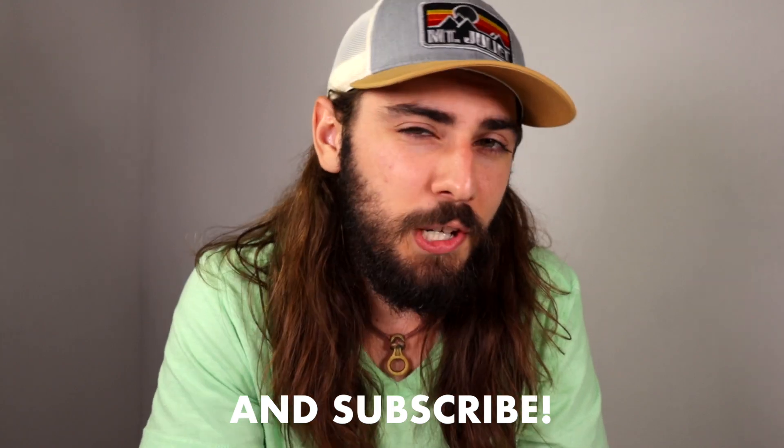Alright guys, that does it for KBTS episode 3. I hope you guys enjoyed it — kind of a different episode, just David and my raw thoughts about the a7 III. If you did enjoy it, make sure to drop a like. Let me know what kind of content you want to see from me outside of KBTS — I'm toying with mini reviews, the response seems pretty good, but let me know down below. I'm Connor McCaskill, this has been KBTS, thanks for hanging.